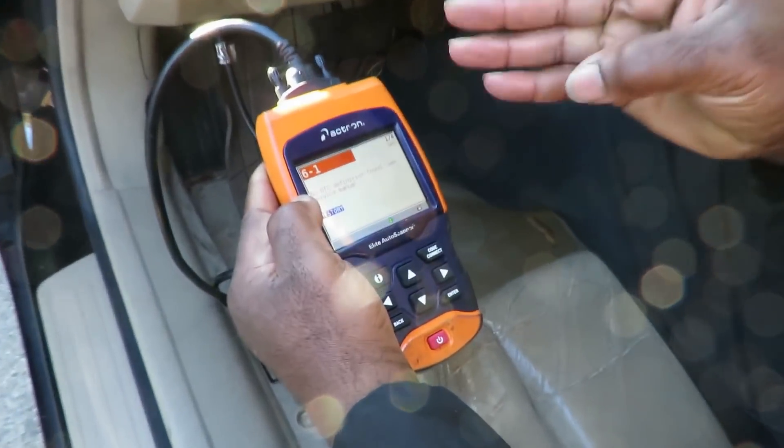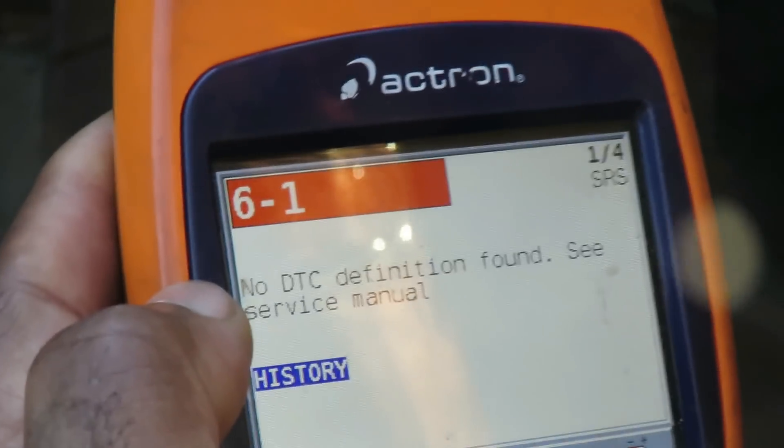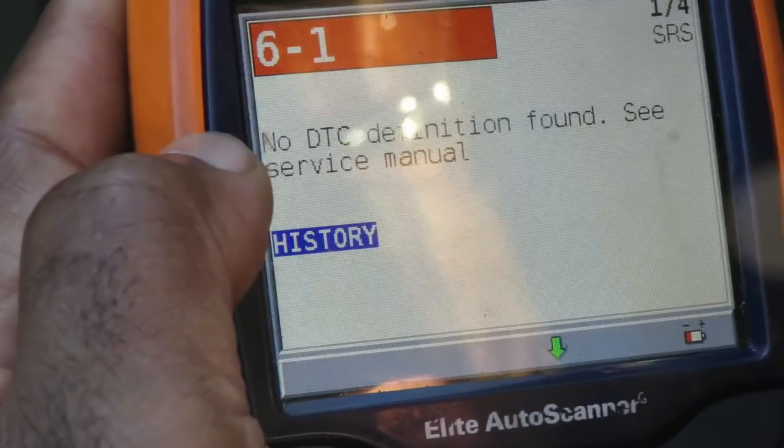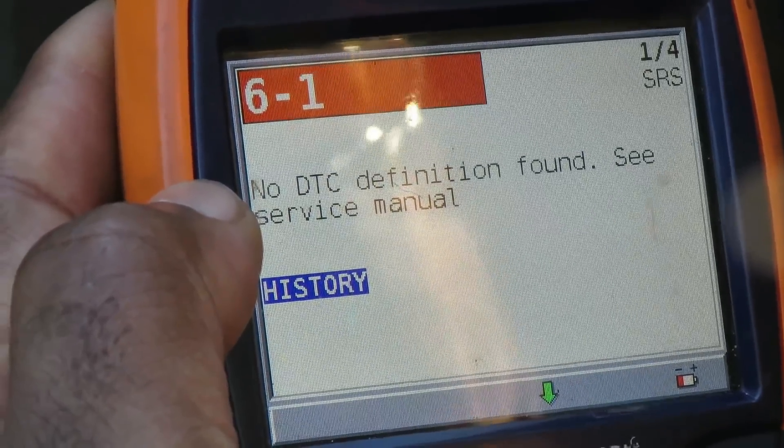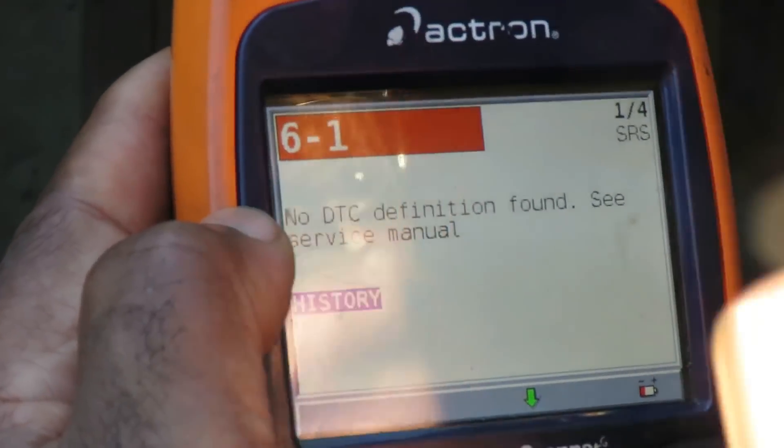Coming up on Astro Auto Repairs. I got my Atron 9690 hooked up. Usually I would use the Autel AL539B but the AL539B does not read ABS or airbags, so I need to go in there.